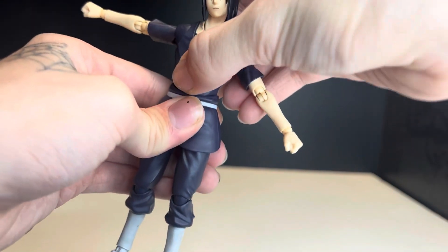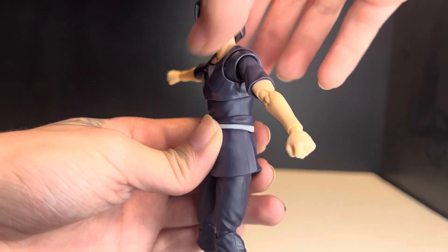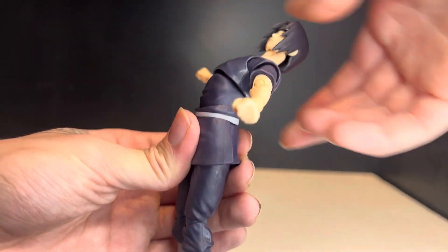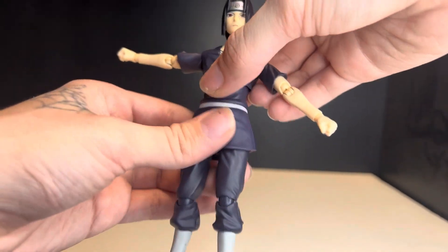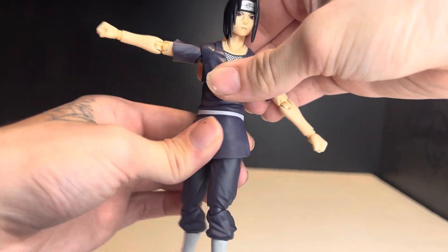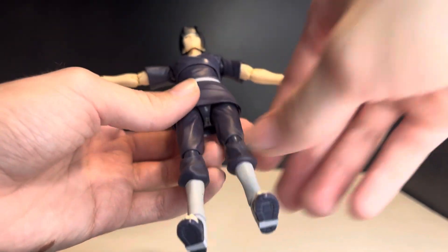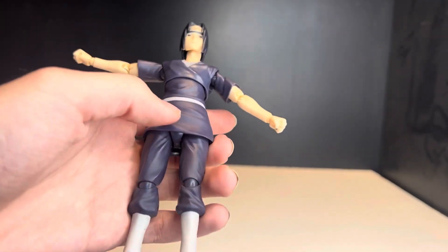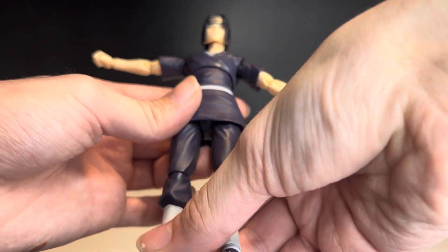He can't crunch forward at all, but he can crunch backward quite a bit. He does have a little bit of waist swivel due to the ball joint. For the legs, I'm going to be careful because it is an expensive figure — that part is a hard piece of plastic, so you won't get too much movement there.